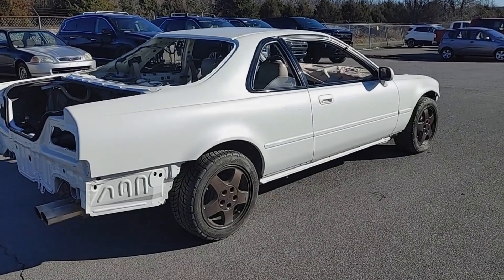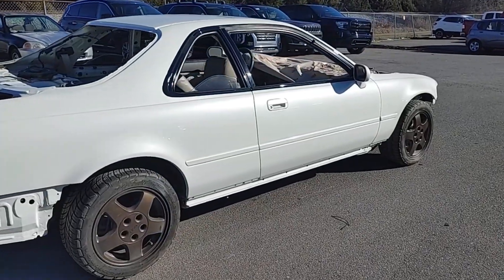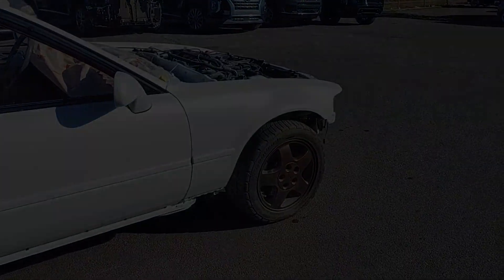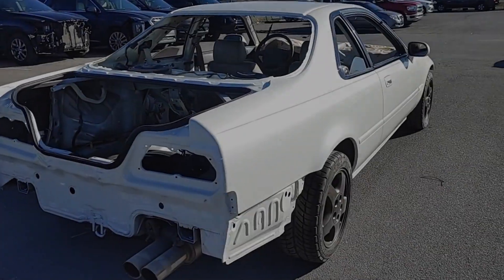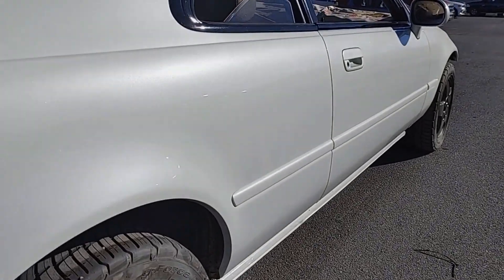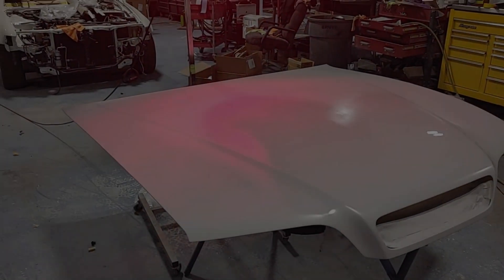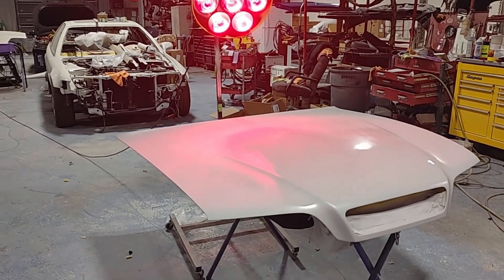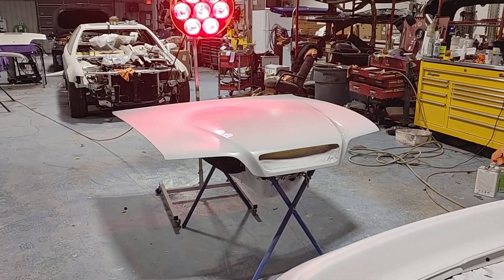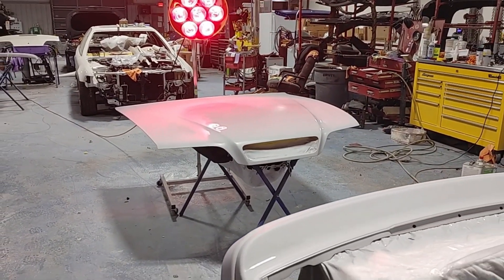Before we get started I just want to tell you a little bit about myself and my passion for the Acura Legend. I spent the first 10 years of my professional career working on Japanese imports as a mechanic. I then went on to spend another decade learning the collision repair and body and paint business. My only purpose here is to share my knowledge of the Acura Legend with the Legend community. I've been driving Legends for the last 20 years and I've learned a lot about them.